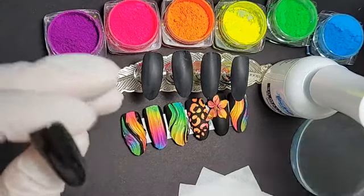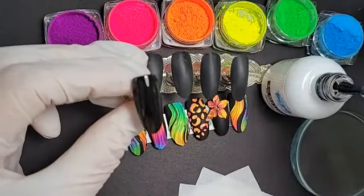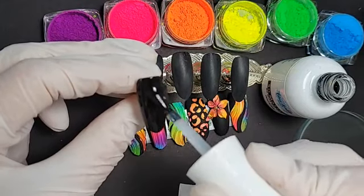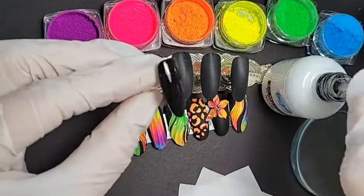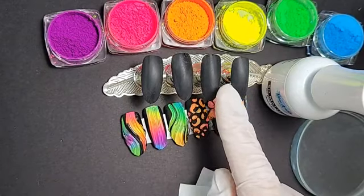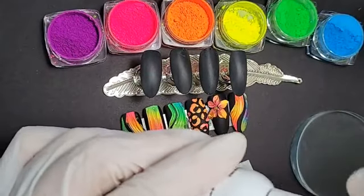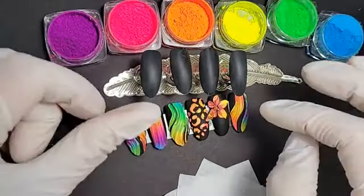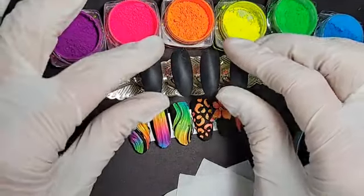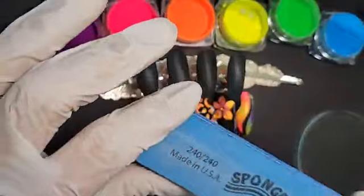I have a 240 buffer ready. Let's apply matte gel top coat, cure it for 60 seconds, and then we are ready to go. I have other nails already prepared — this first nail was just to show the process in case someone doesn't know that this is a good way to prevent neon powders from adhering to the background. Let's give it another 20 seconds and then buff it.